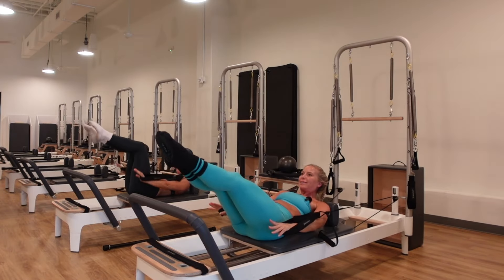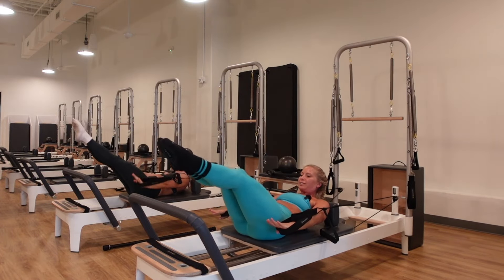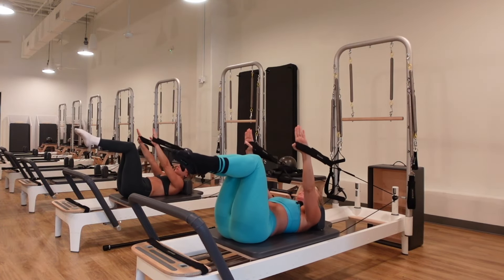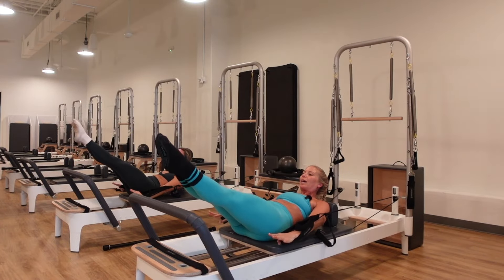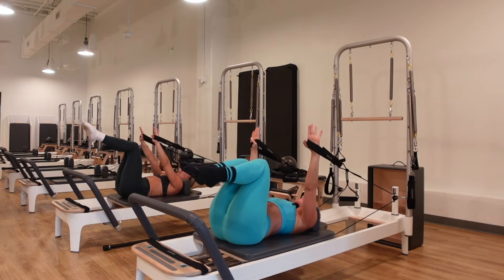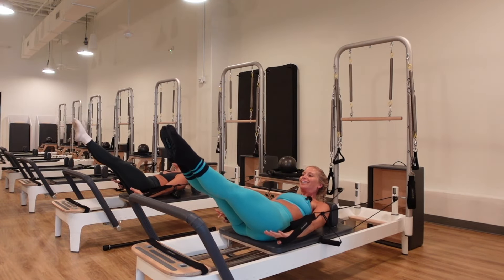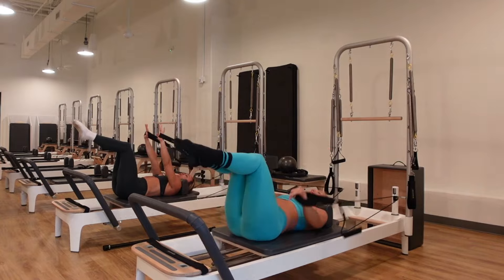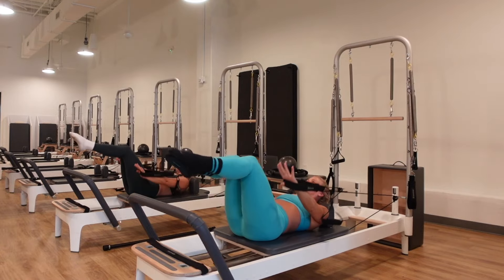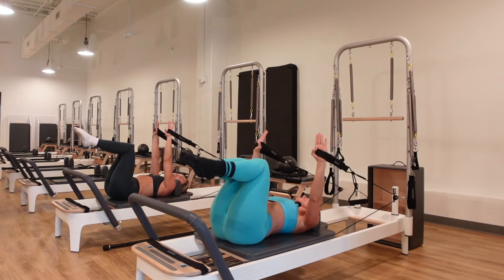Exhale, curl up, extend the legs out, point the toes. Inhale, lower back down slow. Exhale, lift from the chest, engaging the core, reach everything out. Try to get all the way up off those shoulder blades each time and deepen that core activation. If there's too much pressure on your low back or neck, keep the knees bent or keep your head down. Otherwise, the full expression is curling up, extending everything out, then lowering back down with control.